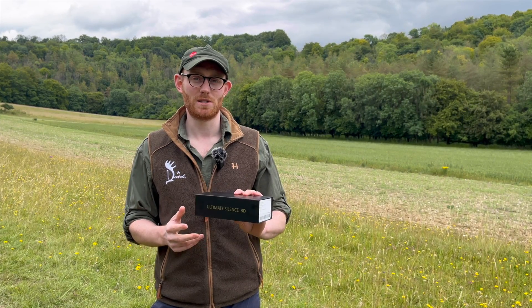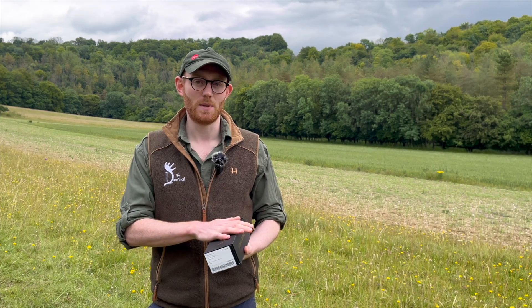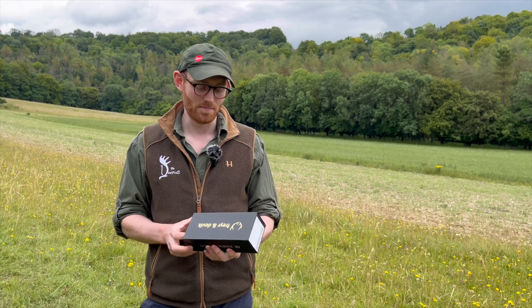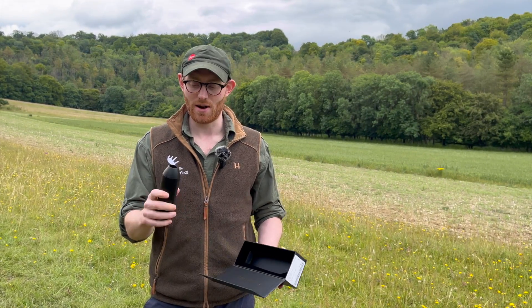So this is their new Ultimate Silence 3D and this is the 231 model. It differs from their previous models because it's 3D printed and made out of grade 4 titanium. Weighs next to nothing — it's 231 grams, hence the name.